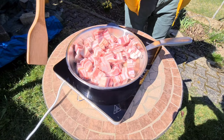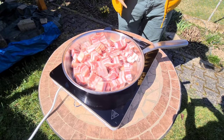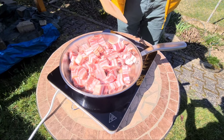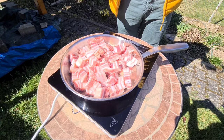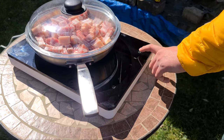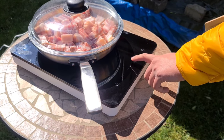We use this special induction cooking field and the special pan for that, because we want the food to get hot very fast. Turn on now the cooking field.